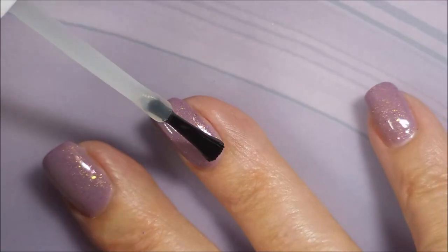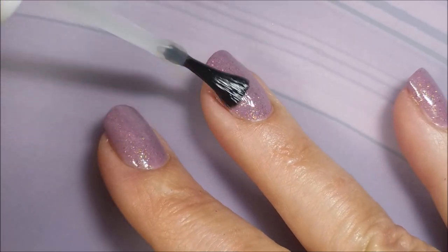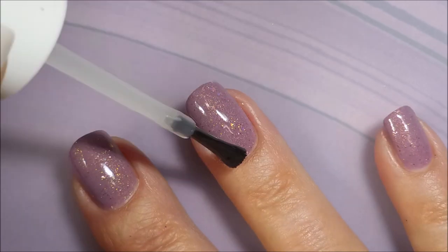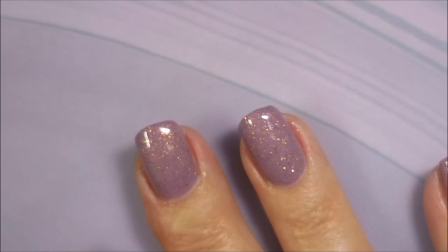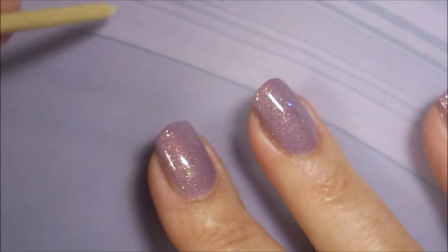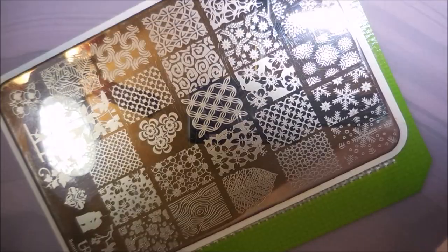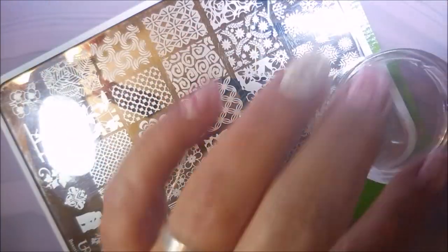I'm going to top it off with some Pro FX Quick Dry Top Coat. One of my subscriber friends had said something about noticing I use different top coats for different things, and that is very true. I do have a lot of top coats that I like to play with. This one, the Pro FX, I like it because it's a little thinner. And this is the You Are Beautiful number 17 plate. I apologize for the lighting — that's the problem with doing stamping plates, they just blare on you.